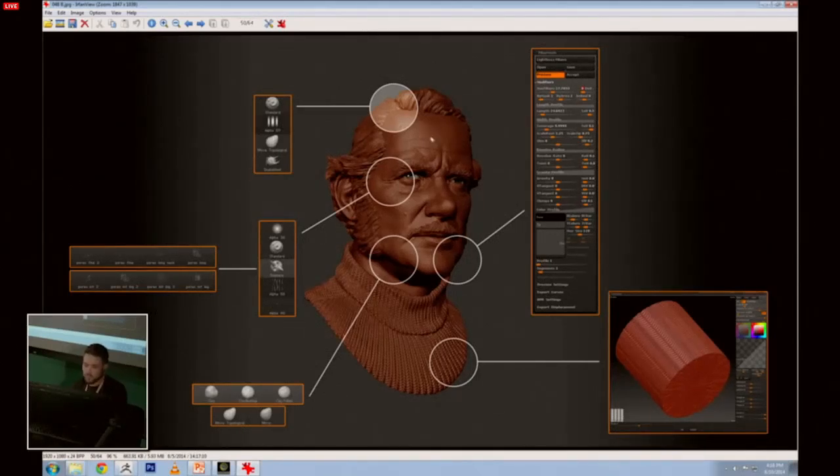The skin detailing was done using an Alpha 38 standard brush, plus a couple of custom alphas I created. I also used Alpha 85 with drag rectangle to pull all the details into the face. This just shows how I build up the global forms — I used the basic brushes, nothing fancy. Just clay buildup and clay tubes, and a lot of Move Topological because I like to use a clean base mesh that I can skip through different subdivisions and make easy adjustments, or when I want to repose it, I don't have to use ZRemesher again.